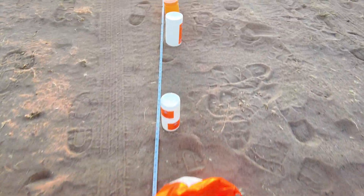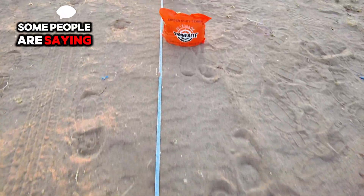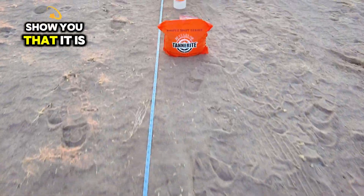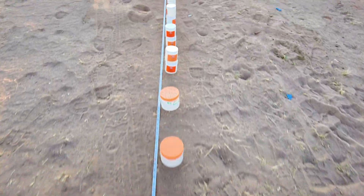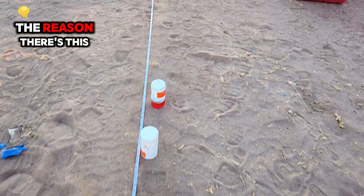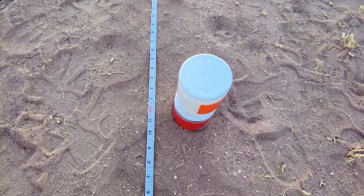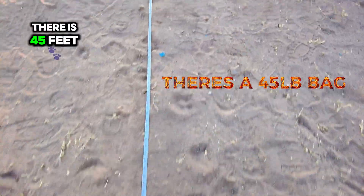Some people are saying the pile's not growing — well, I just wanted to show you that it is. The reason there's this big gap right here at 90 feet is because that bag up there is 45 feet.